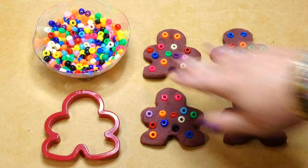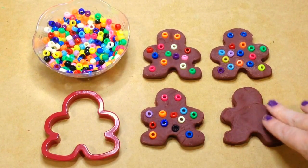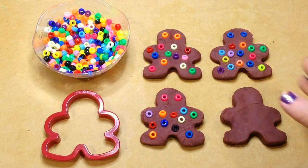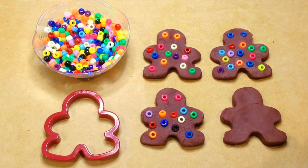You will need Pony Beads, Cookie Cutters, and Play-Doh. This is fresh homemade Play-Doh — I will link that for you — but you can certainly use store-bought Play-Doh as well. This is kind of on a theme: when we find cookie cutters, we turn them into a Play-Doh and Pony Bead activity because it really is wonderful for fine motor skills.